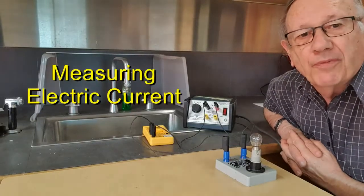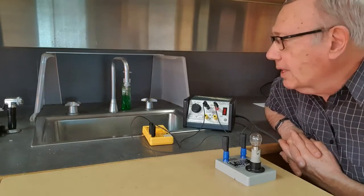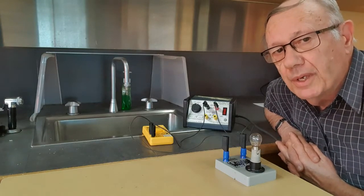In this video, I want to talk very briefly about measuring electric current. When we come to measure electric current, there's lots of similarities between the flow of electricity and the flow of water.